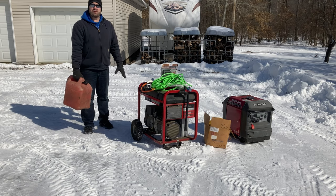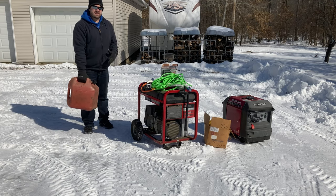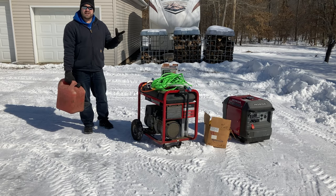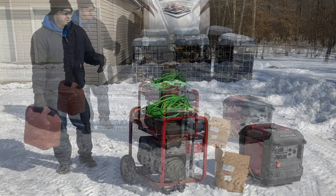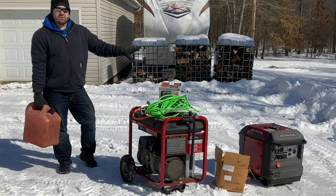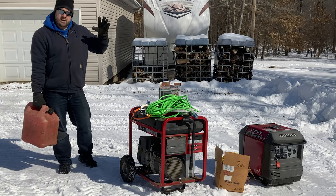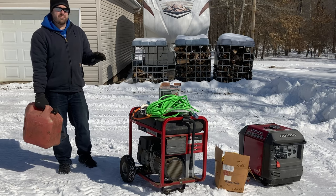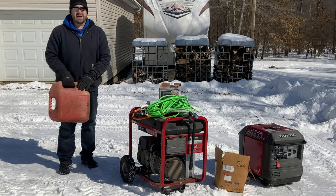There have been some emergency times where I could not get ethanol-free gasoline. In that case I've used 93 octane or the highest octane I could get, and I burn the entire tank through the generator. Even if power comes back on and I don't need to run it anymore, I leave the generator running, disconnected from everything, and let it run completely out of gas so that ethanol gas is not sitting in the tank.